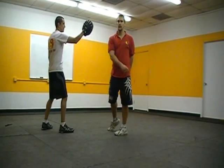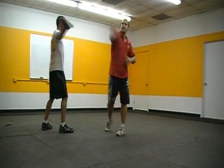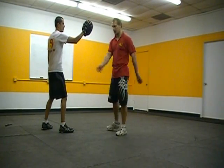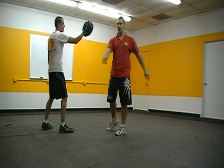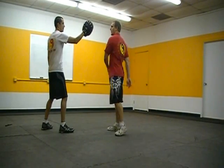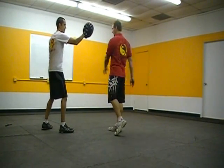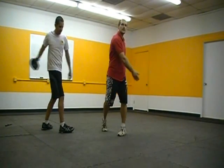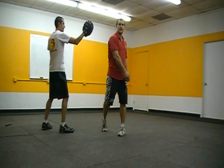Just let my arms swing through. I'm here — boom. I'll do it a couple more times: swinging, letting my arms swing back around — boom. One last time — and even when you hit, you're just going to swing through.